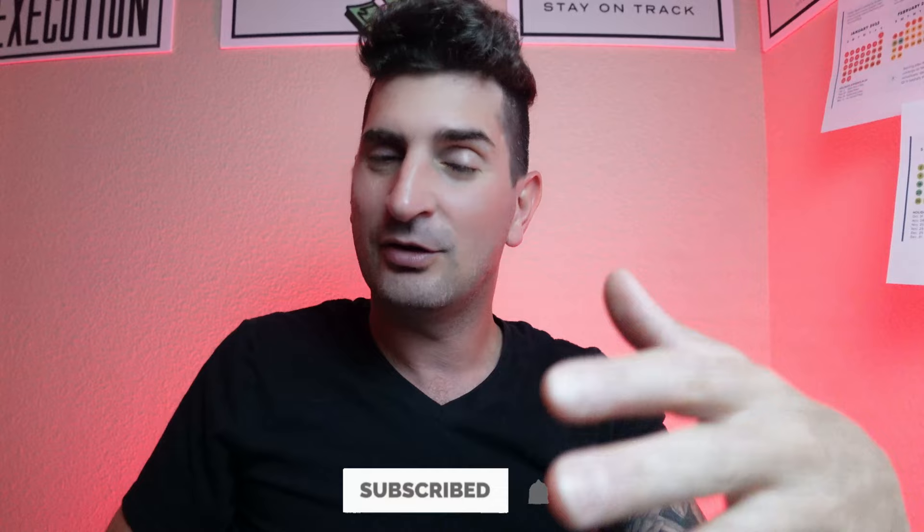These are all coming up in the next videos. As always, short video — if you liked it, please subscribe. I post every Wednesday. Give me a thumbs up if you gained value from this video, and I'll see you in the next one.